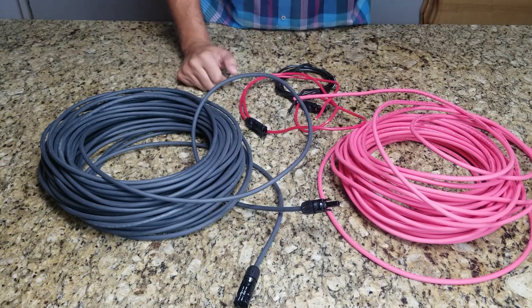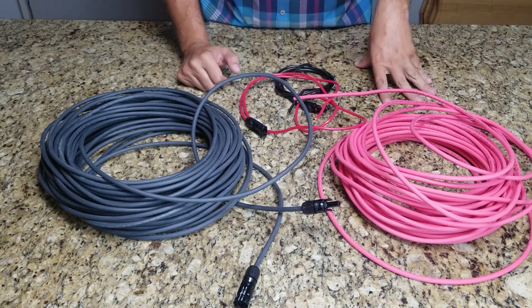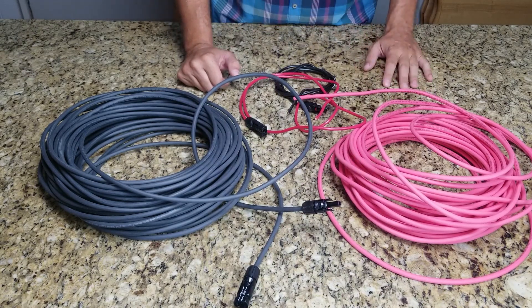The 100-foot roll comes with male and female MC4 connectors included. I was really impressed and I'm glad I ordered the cable. If you want to order some, check the link below and order from SignatureSolar.com. Thanks for checking out the video today.